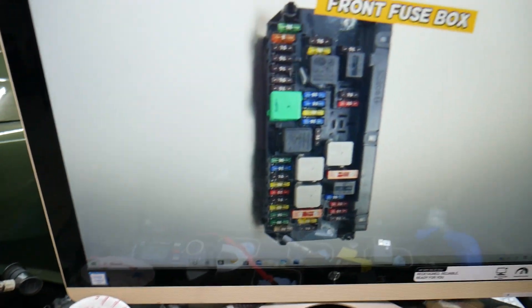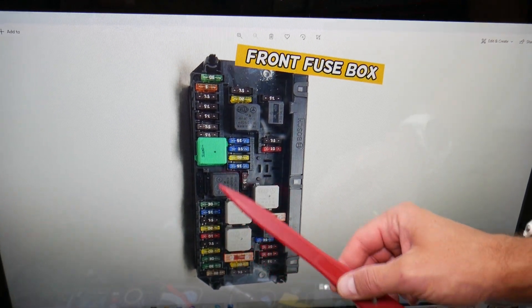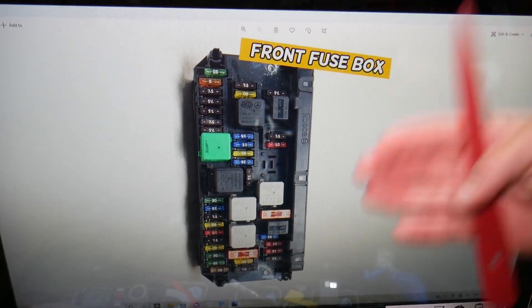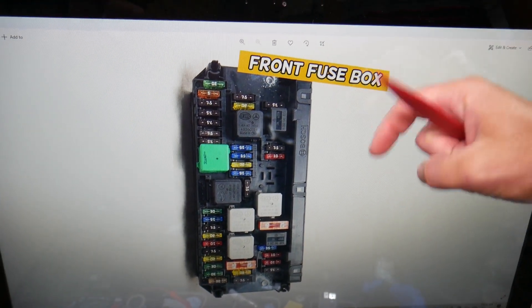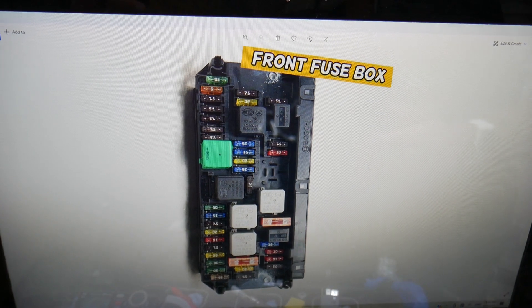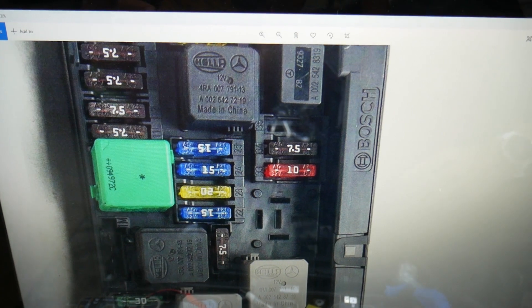So, the engine wiring harness fuses — where you can expect to find them. If you need to buy any fuses, relays, parts, or tools for your Mercedes or any car and want to get them at a good price with quick shipping, we'll put a link in the description below where we get them from.